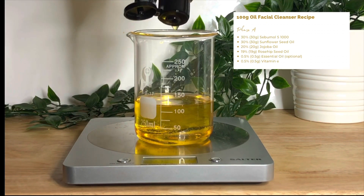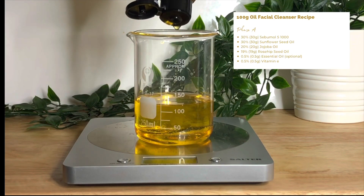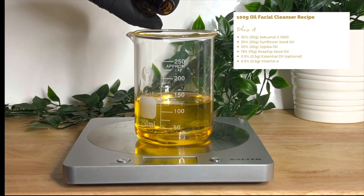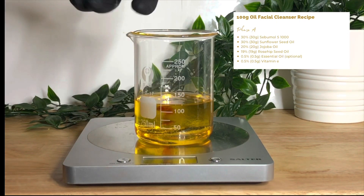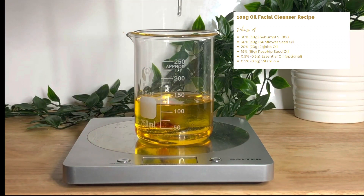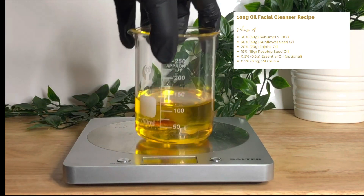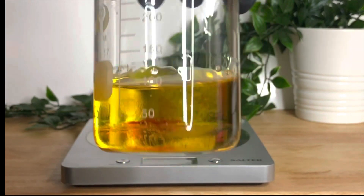So let's catch up with what I've been doing on screen. Hopefully you've followed along because the recipe is right there. First I added the Sebumol S1000, then I added the sunflower seed oil, the jojoba oil, then the rosehip seed oil, essential oil, and vitamin E. So that's all in here.